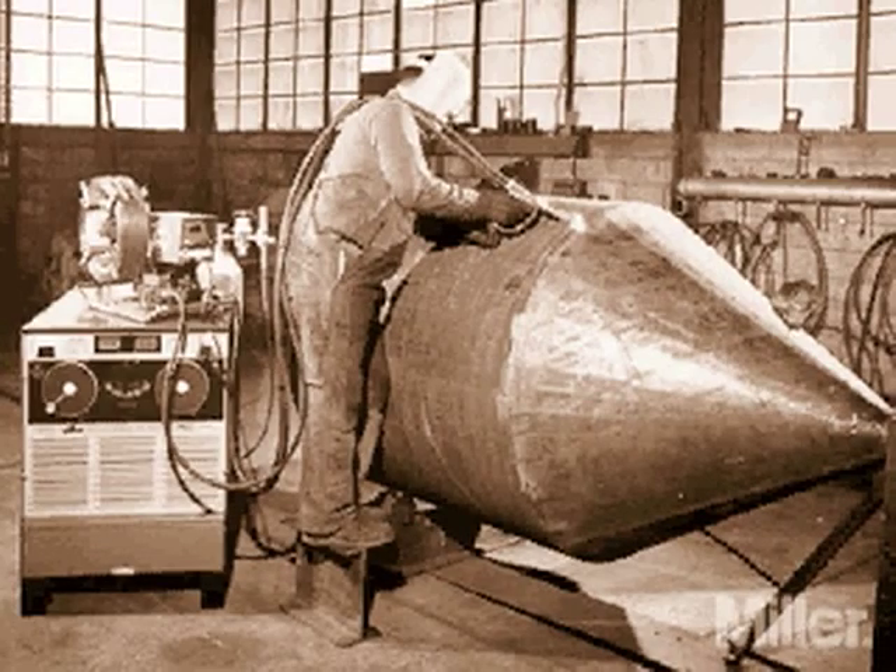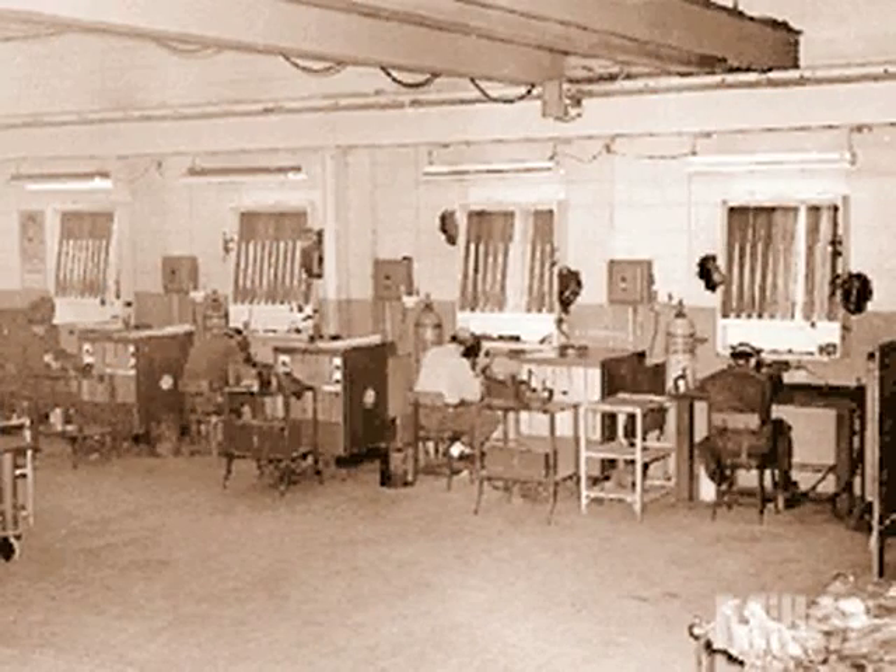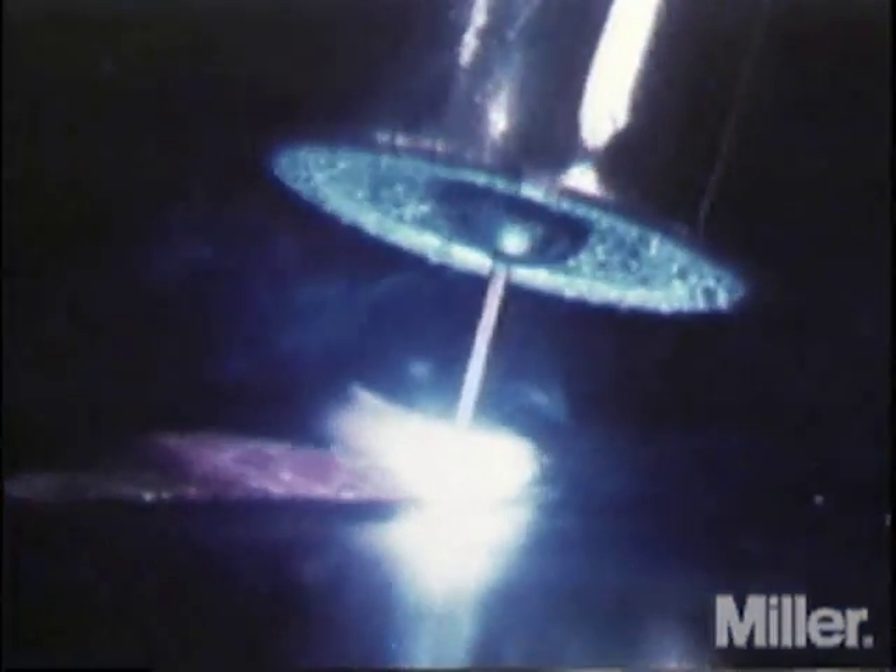Metal inert gas welding is formerly known as gas metal arc welding, or GMAW. MIG was developed during World War II as an extension of TIG welding technology, combining the techniques and advantages of TIG's inert gas shielding with a continuous, consumable wire electrode, creating a more efficient welding process.